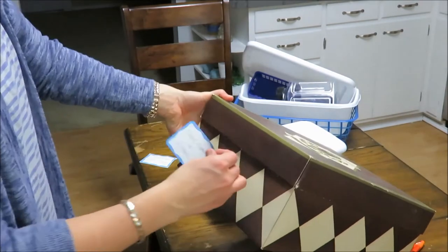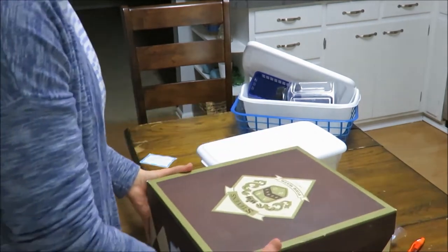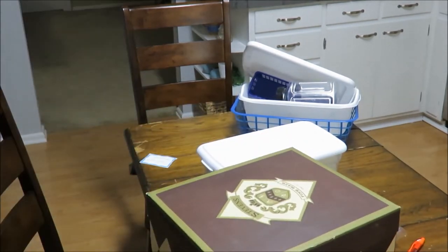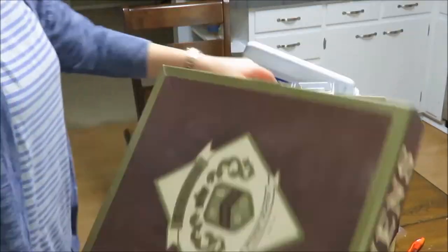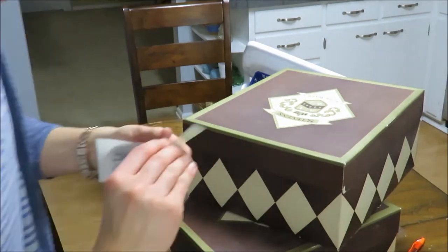As you just saw me doing, I am using name tags as labels to organize my boxes. These boxes my husband had down in the basement — they stored old hats. I really liked how they looked, so I thought: free storage! Yeah!